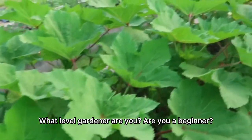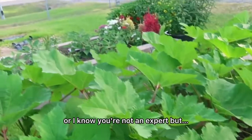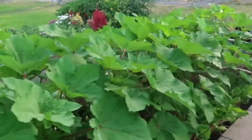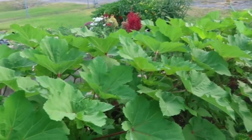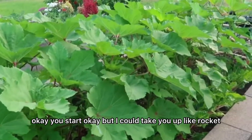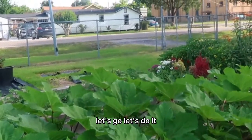What level gardener are you? Are you a beginner, advanced beginner, intermediate? Okay, what's before the beginner? I was just being honest. Okay, but I could take you up like a rock — let's go, let's do it!